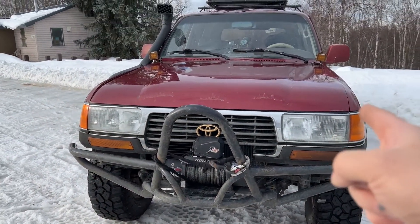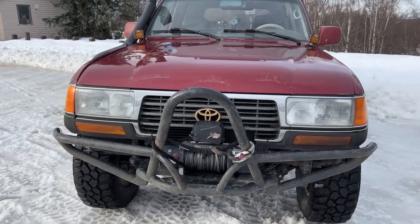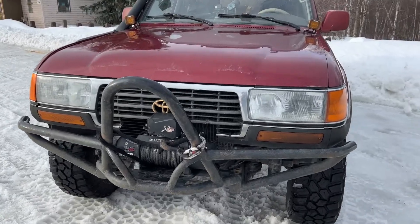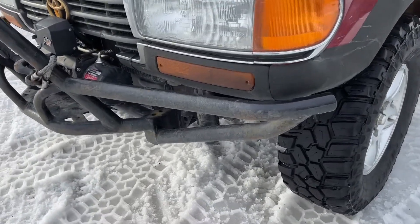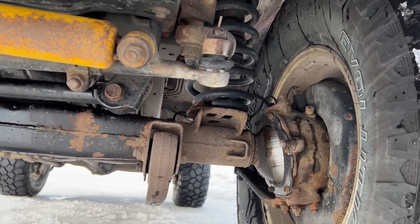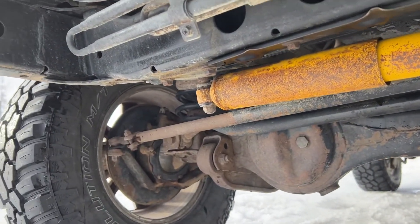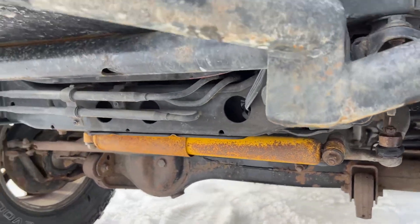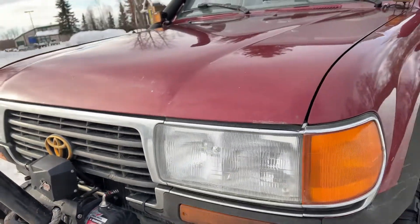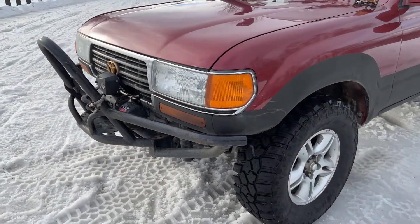The headlight bulbs have been replaced with AuxBeam LED — much better than stock halogen. All new axle rebuild, everything's fresh. I do have to replace these tie rods — they're not super bad but they were wearing out. I have the replacements already, I just haven't installed them yet. Going to wait till springtime.